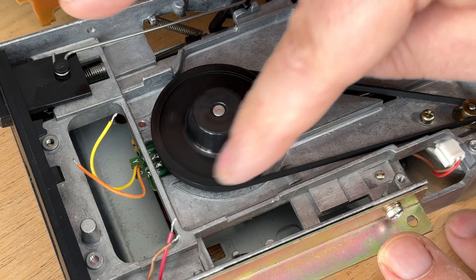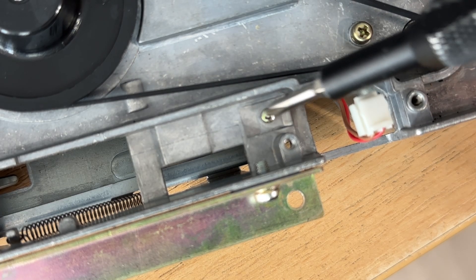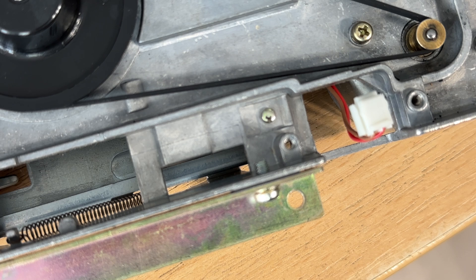One final thing to keep an eye on is the write protect pin. Without it, the drive cannot write a new disc. The pin is only sitting loosely in that spot, and if you turn the drive upside down it'll fall out and disappear. So be careful and keep an eye on it.